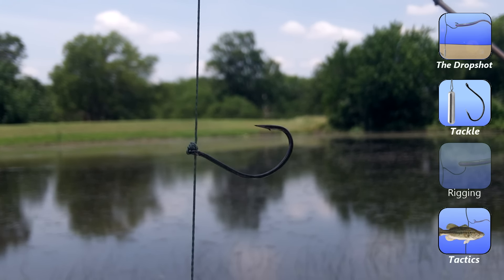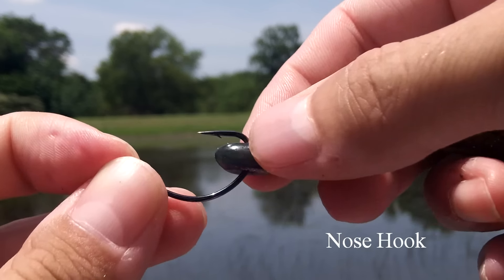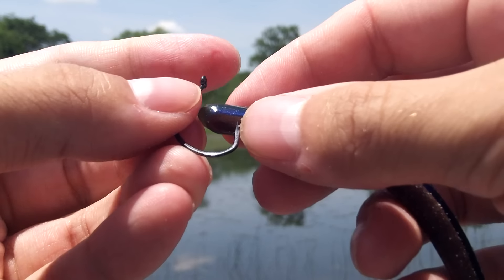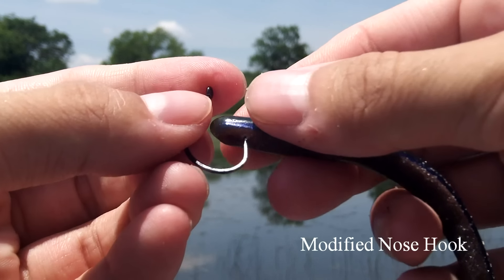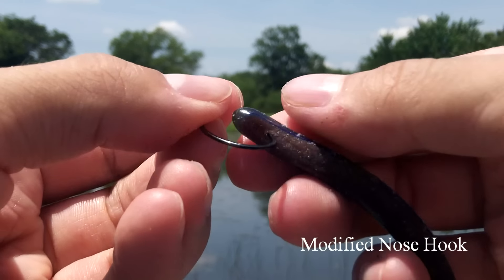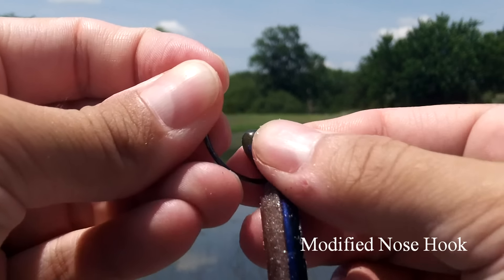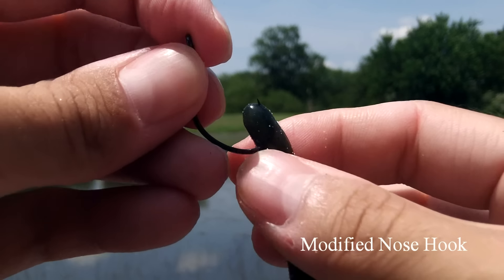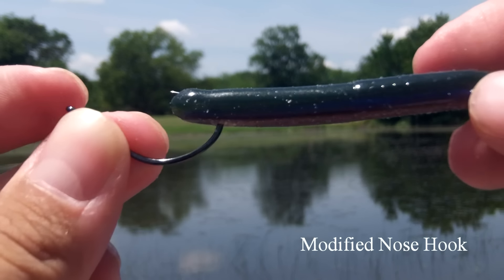There are a few different ways you can rig your soft plastic to the drop shot. The most common way is to nose hook it. A modified version of this that works even better is to keep the hook point embedded inside the plastic — go in through the belly of the worm about a quarter inch down and bring it up through the nose so the point of the hook is right under the surface. This gives the bait an extremely natural look as it moves up and down with the hook rather than swinging freely.